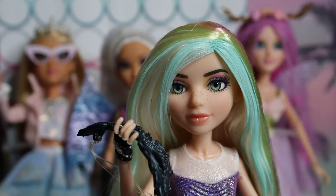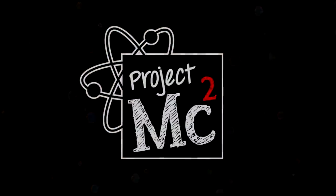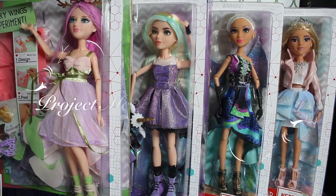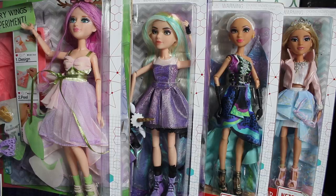Hey guys, it's Mikayla McAllister. I'll be taking you on an undercover mission at the Masquerade Prom here on the set of Toy Chat. Project MC Squared! Hey guys, welcome to Toy Chat. This is Max, Autumn, and MC. Today we are reviewing an almost complete line of brand new Project MC Squared dolls.